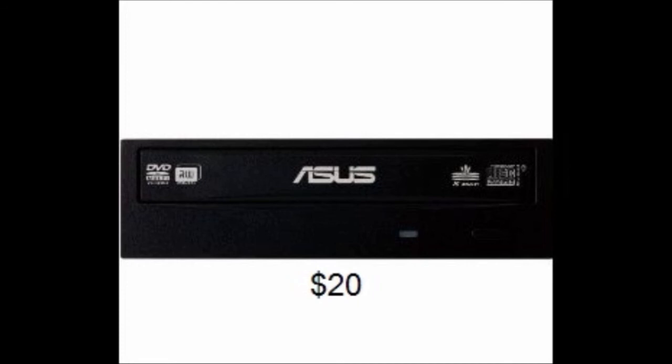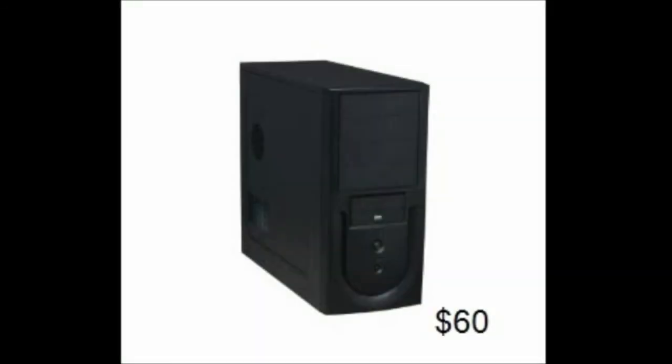This case right here is a Rosewill R218P-BK, a 450 watt ATX mid-tower computer case. The case material is made out of SECC steel. It comes with a power supply that runs at 450 watts, mounted on the top. The main connector is a 20-plus-4 pin and it is compatible with Micro ATX motherboards. There is no side panel window. Dimensions are 17.5 by 7.5 by 16.3 inches. It has four expansion slots, decent air cooling with one rear 120mm fan, a side air duct, and in the front it has two USB ports, a headphone jack, and a microphone jack.